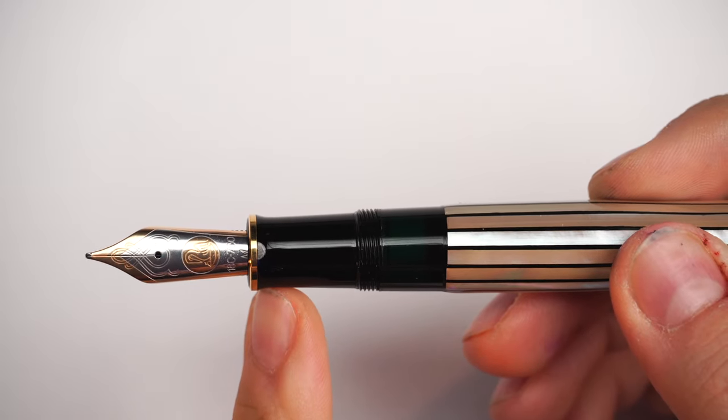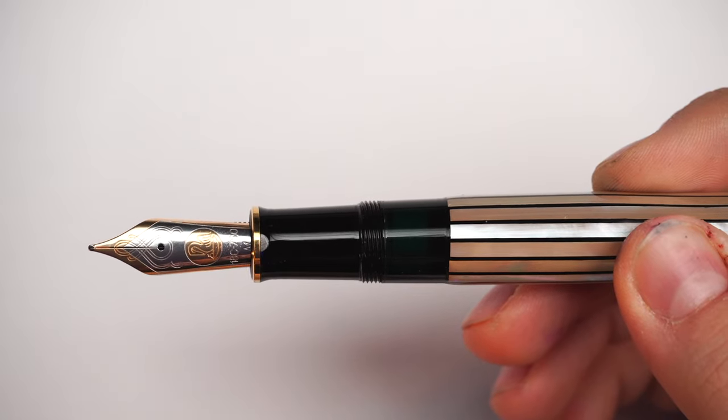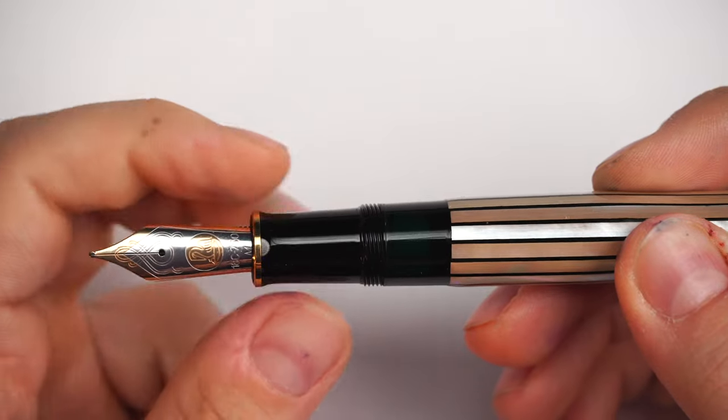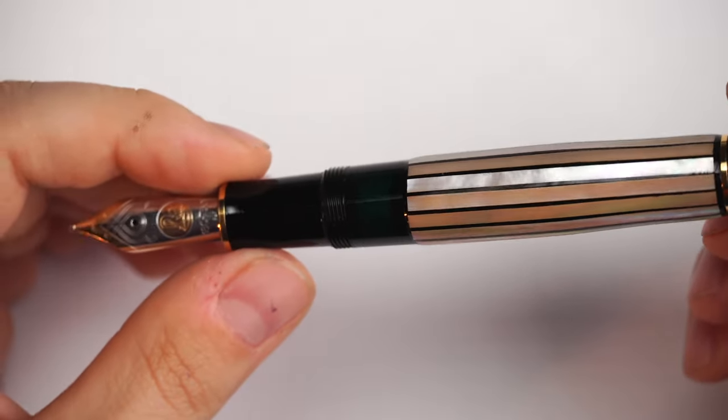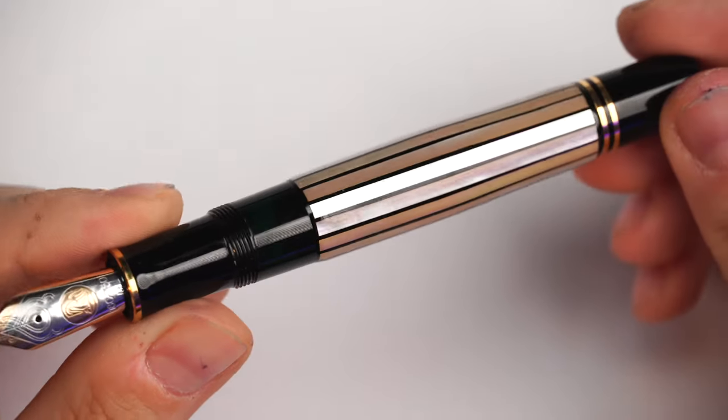Let's check the ergonomics. The section starts at the thinnest point, with a beveled edge and gold-plated trim element. It's quite comfortable and ergonomic. There are capping grooves — not sharp at all. Then we have the ink window, which is semi-transparent greenish in color and allows you to see the ink level inside. Brilliant feature.